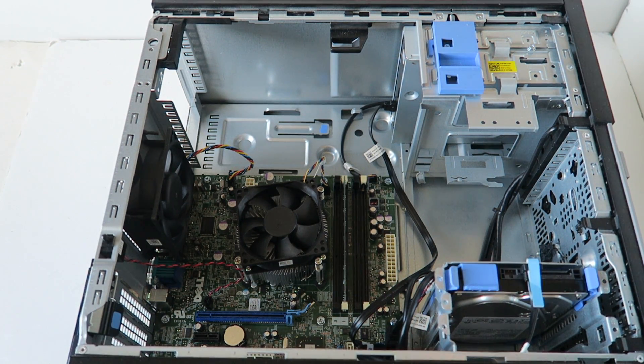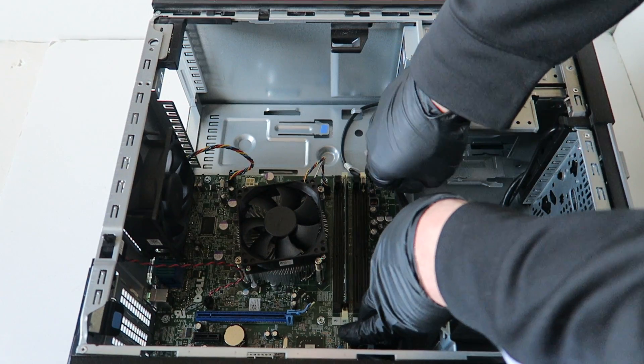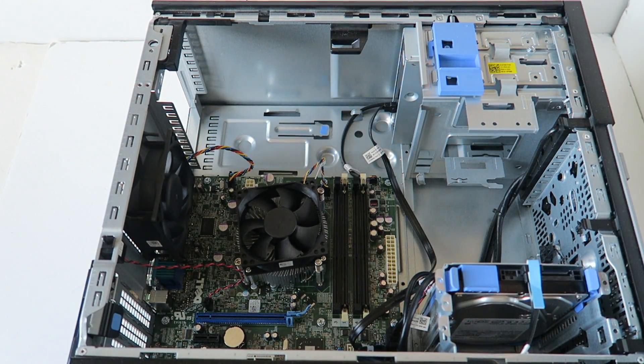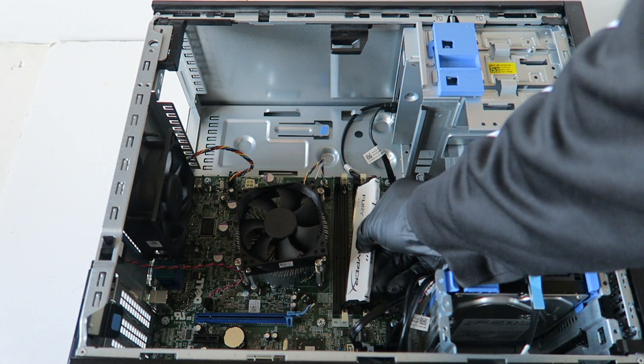We're going to install a new power supply, but before doing that I'm going to be upgrading the memory. I'll be installing a total of eight gigs. It's non-ECC unbuffered desktop memory — you can use Kingston, Crucial, or Corsair; those are the top three brands I like. So DDR3 non-ECC unbuffered desktop memory is what you have to use.